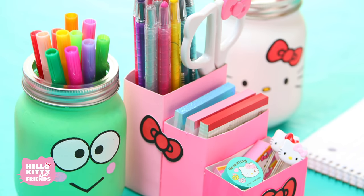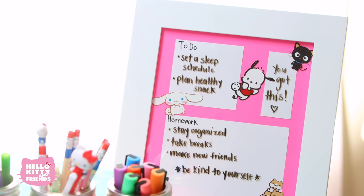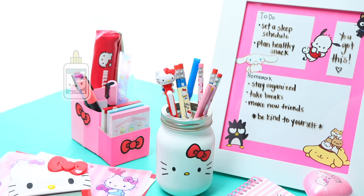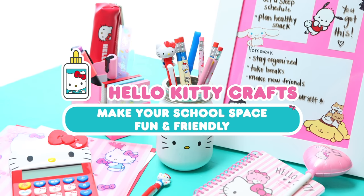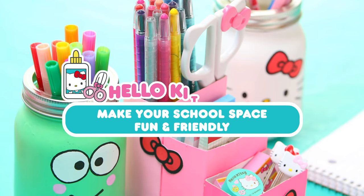A cute desk organizer made from cereal boxes, Hello Kitty and Friends custom desk jars, and a super cute picture frame dry erase board. Let's get started with the desk organizer.